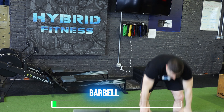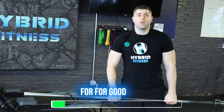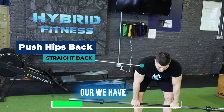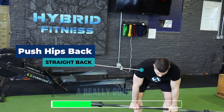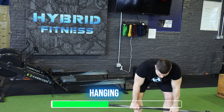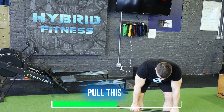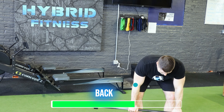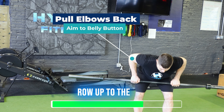Let's start out with the barbell bent over row. For good form, we're going to push our hips back till we have a really good, almost parallel angle with our back to the floor, our arms hanging straight down, and then we're going to pull this up to the belly button, go back down to straight, and row up to the belly button.